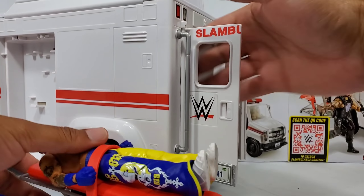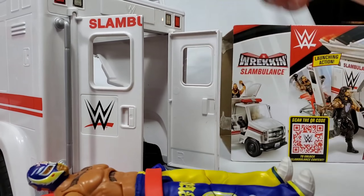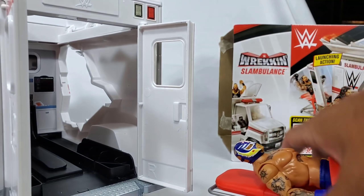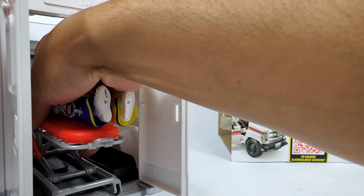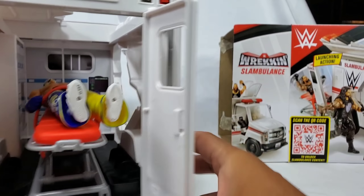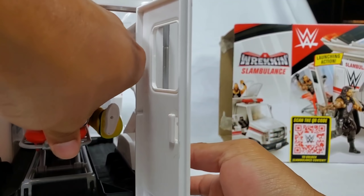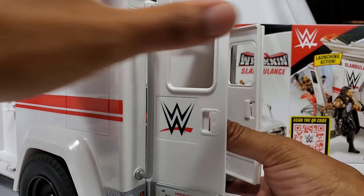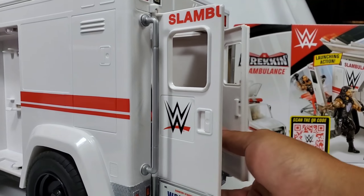Let's put him in the gurney, get him back here, stretched out, and push the button. Roman Reigns, if you don't mind, Rey Mysterio wants to go for a ride — get all tucked in. Push him in and you're going to hear a click. Once you hear that click — you heard it? If you didn't, turn up the volume. Here's the button — we push the license plate and that's what's going to launch him.